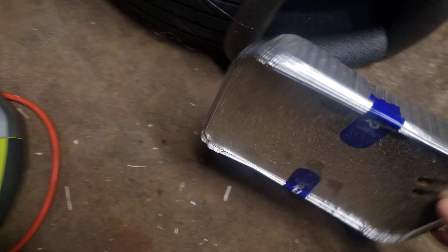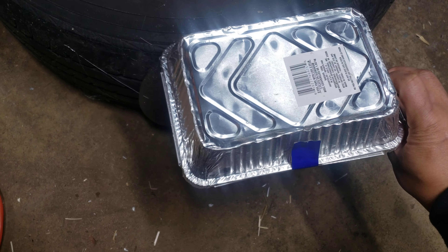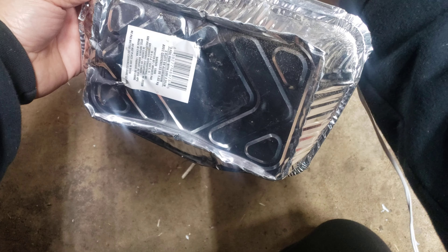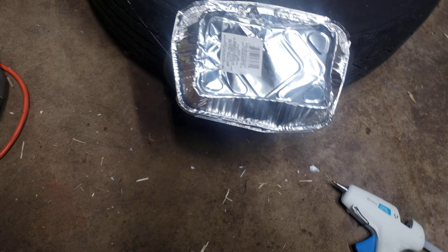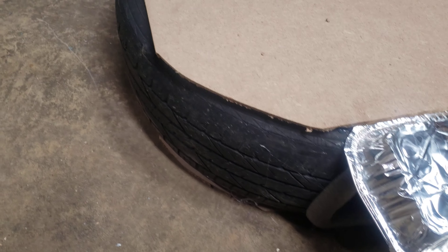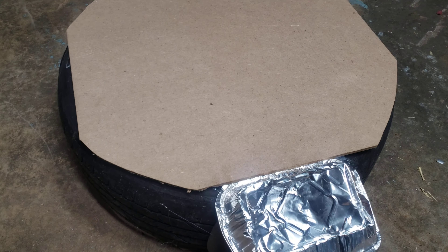I got the bottom done, and for the top I'm going to use this — like that — so that way no snow or rain will get into it. I'm going to trim it like that. Once I put everything in place, I hot glue just the top and the bottom a little bit just to let it hold, and then I'm going to shrink wrap everything so that way nothing will move.